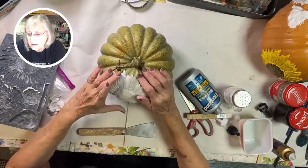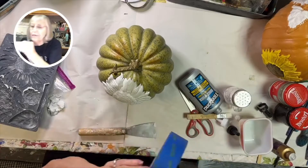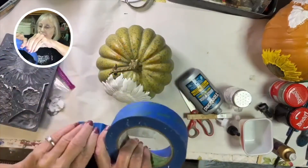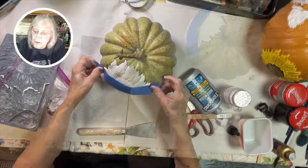Then you want to use a piece of paper tape — you can use masking tape. I like to use painter's tape to hold the sunflower on until that glue sets up a little bit. It won't take long, but you don't want your sunflower sliding off of your pumpkin.